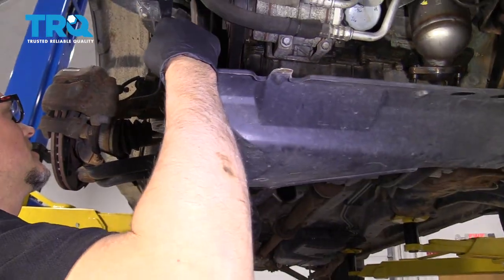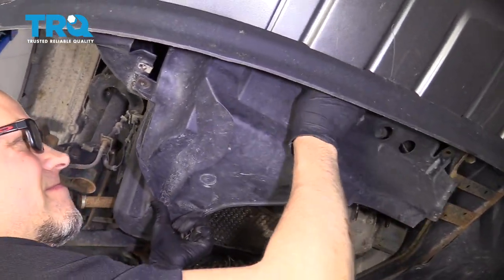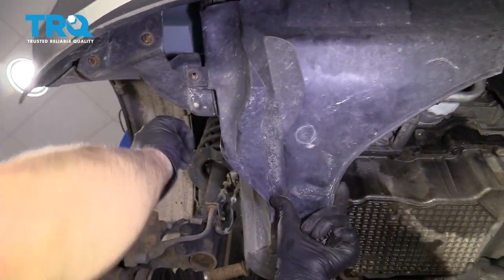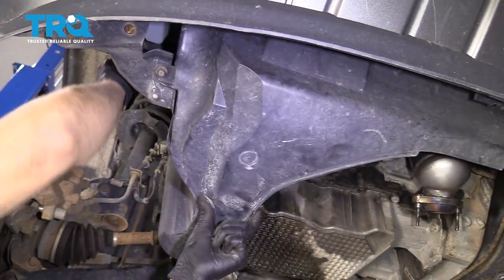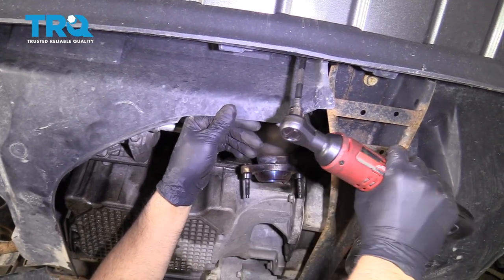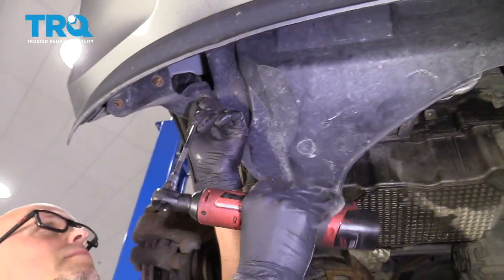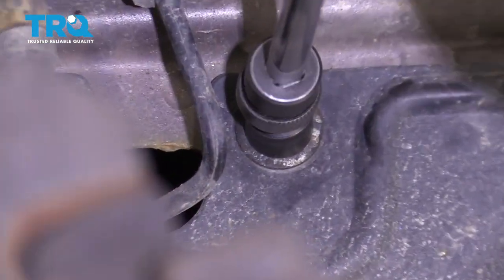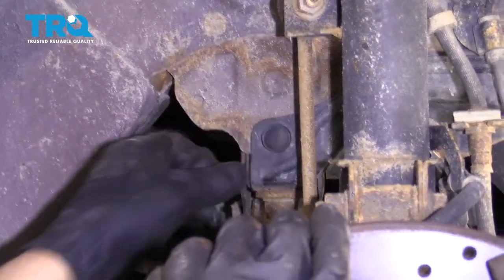Take the shield and slide it into position. Put the bolts back in, get them all started first, then tighten them all down. Now take the push pin and push it in.